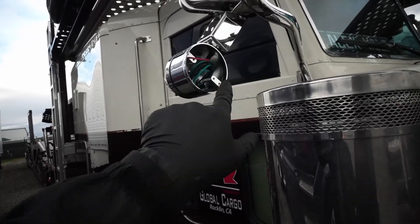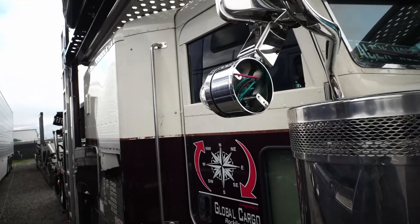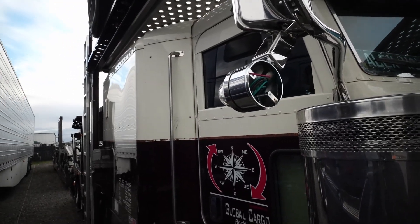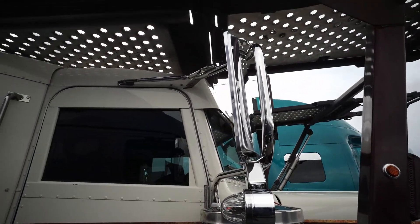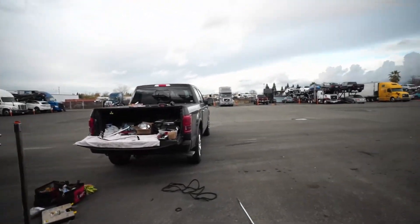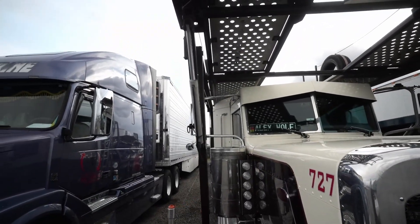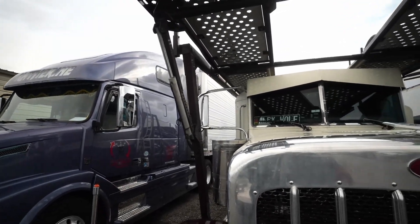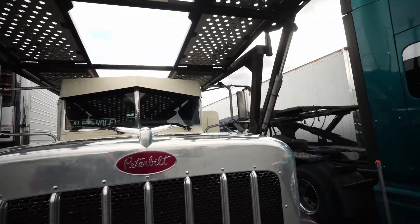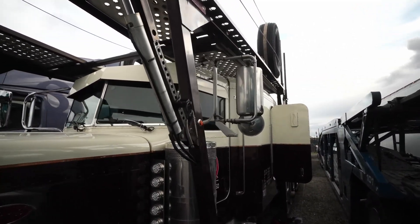I just have to go get some longer machine screws to screw it right here, because right now I just have a short one. This will be done and I'm gonna adjust them later. Compared to the factory this is way cleaner — look at the difference. The factory sits a lot higher too, look at this, so ugly.